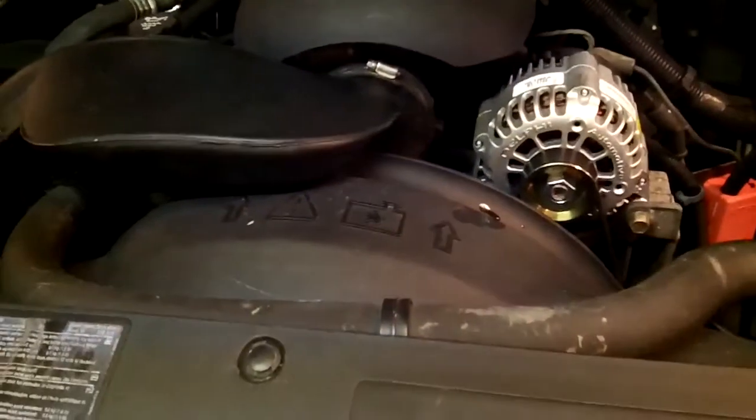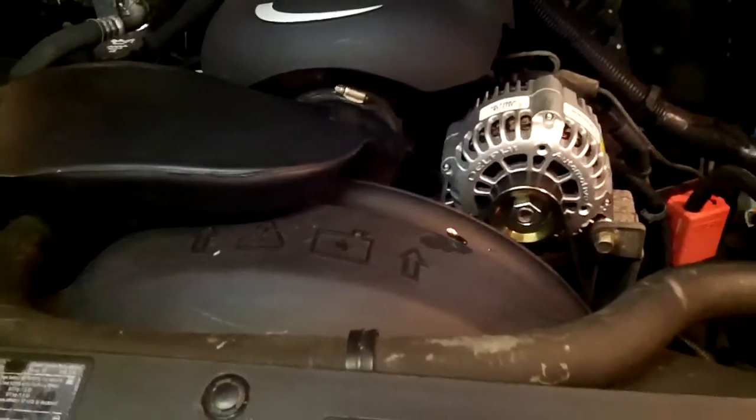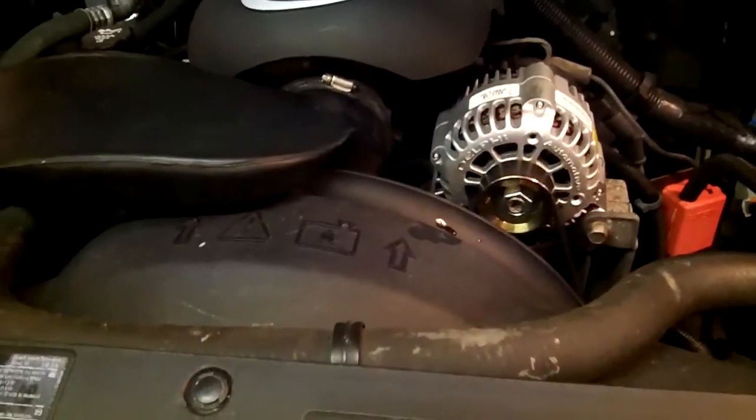I really think the throttle body plates had a lot to do with a lot of the issues. And we discovered some other problems by accident that needed to be addressed. So I think we really did good things here.